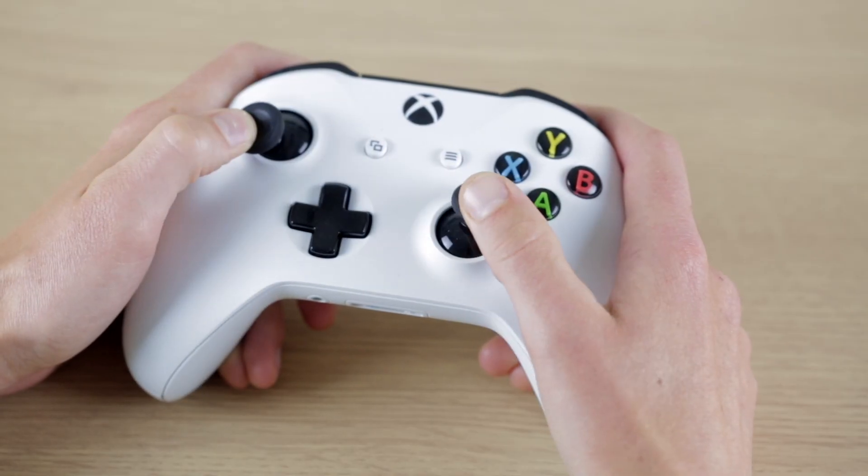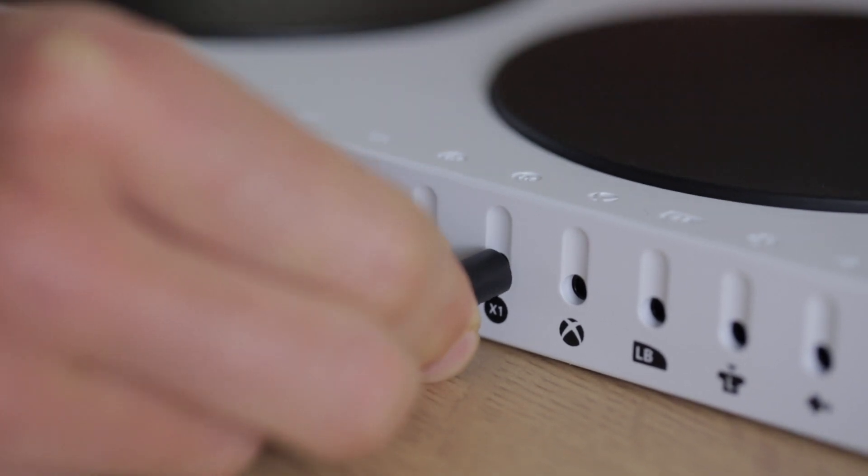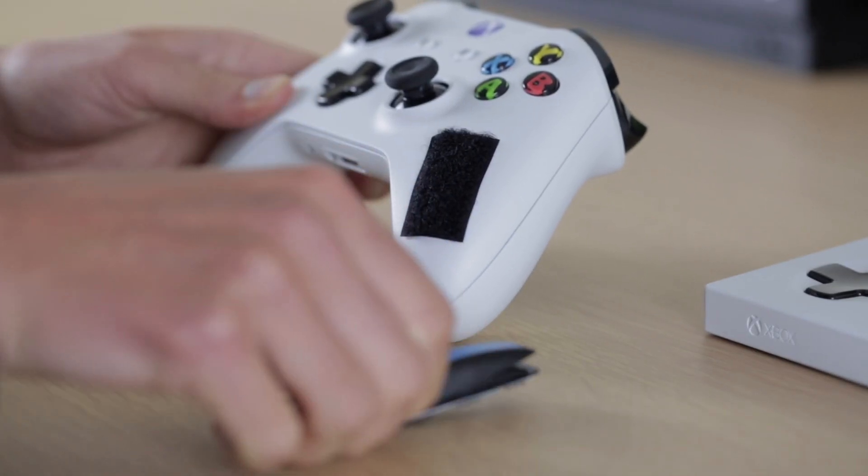However, these and any of the sockets can be remapped to any button on the controller. This includes joystick directions for left and right analog stick. This means you can use a walk forward switch for first person games if you can only access one joystick.